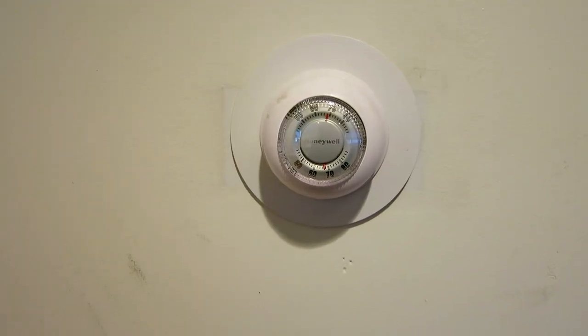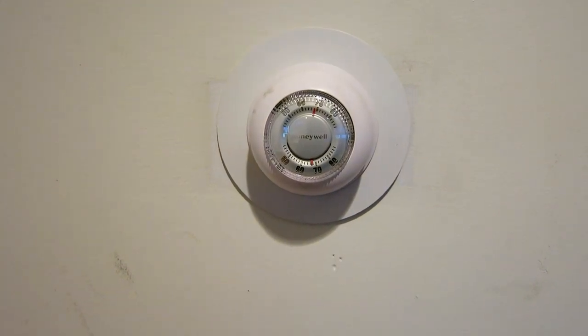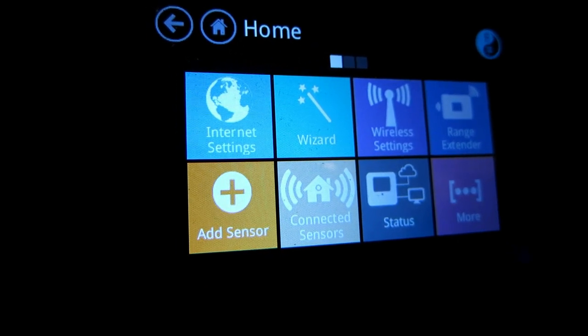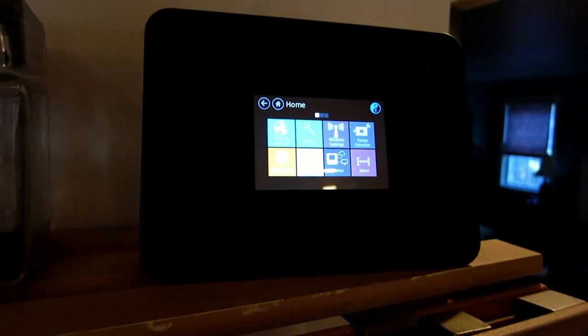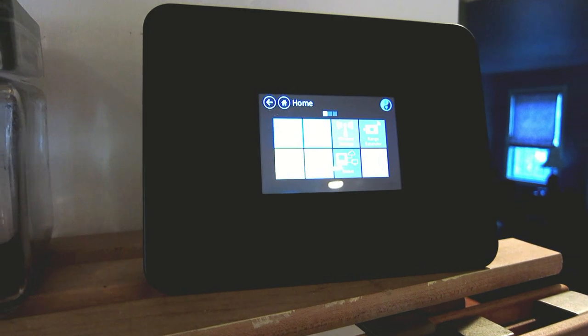Here's the thermostat I will be replacing — it's a Honeywell classic circle thermostat. I'm also going to be pairing the CT100 with my Almond Plus Wi-Fi router and smart home hub. That way, I'll be able to monitor the CT100 remotely and even change its temperature.